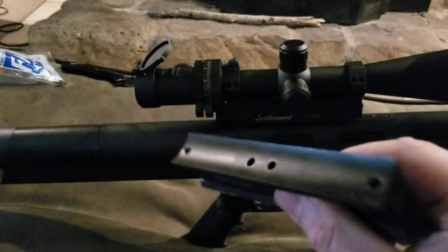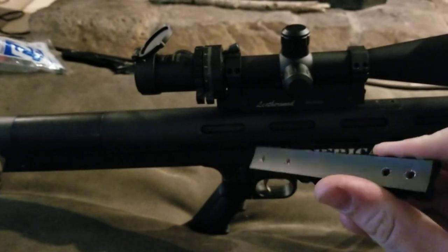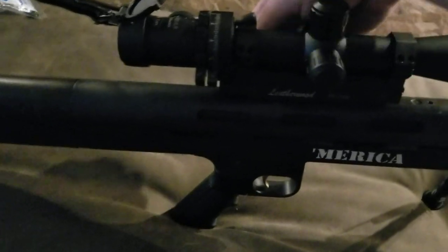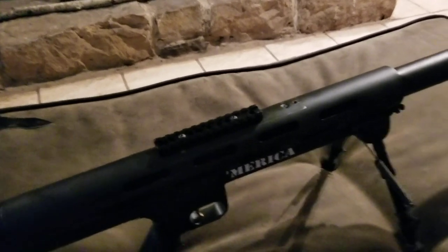It was kind of hard to find something with that contour. This is a Ruger 10/22 mount and it was close, but the holes weren't big enough so I drilled them out. Anyway, I found this universal one.